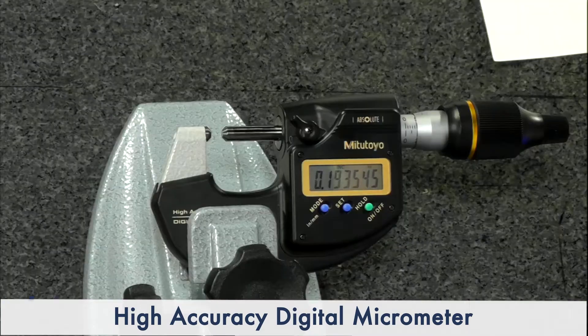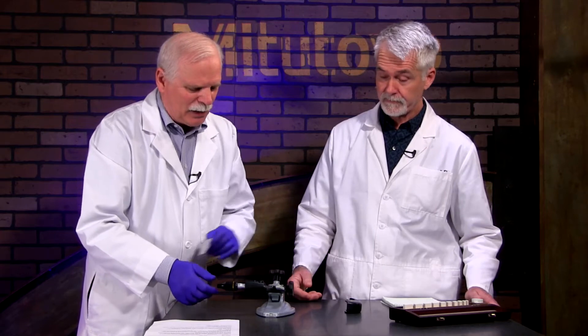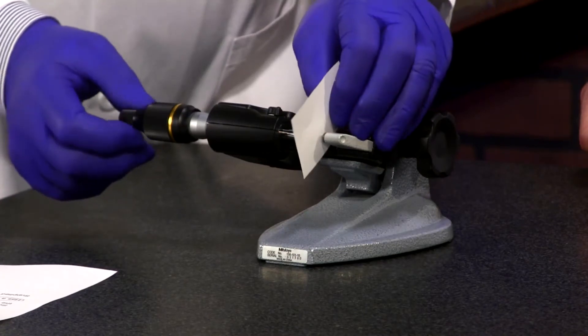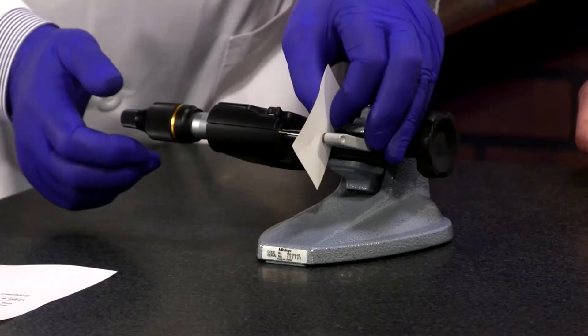Instead, we have three-thousand-watt lights shining on it, which I'm sure have no effect at all. So the first thing I would do is clean the anvils and spindle with alcohol on a lint-free cloth. They even have these little cleaning papers provided with it — Mitutoyo is great about that.